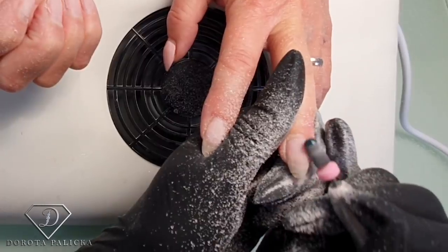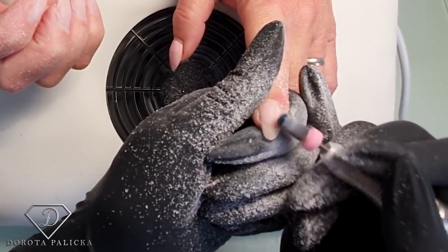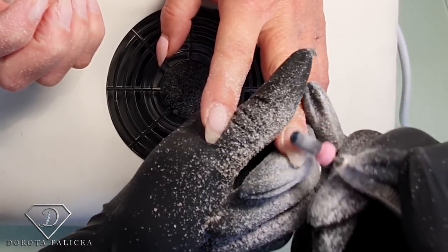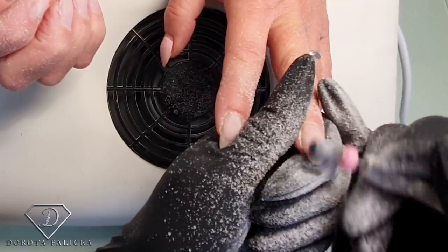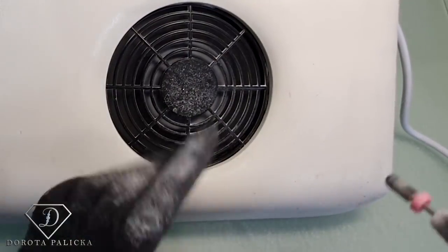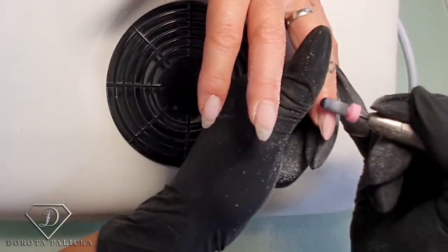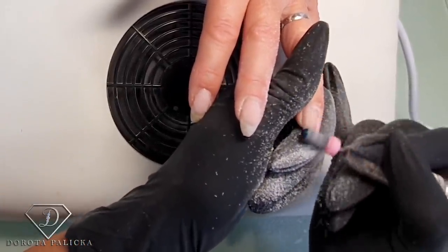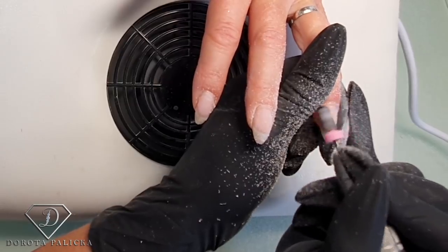I don't think my nails have been without gel for the last so many years! I've got a wee chip here at the end and I need to really blend that product out. When I'm filing, I keep constant contact and the same pressure with the product, and I'm using the safety bit - it's actually a fantastic bit for product removal.